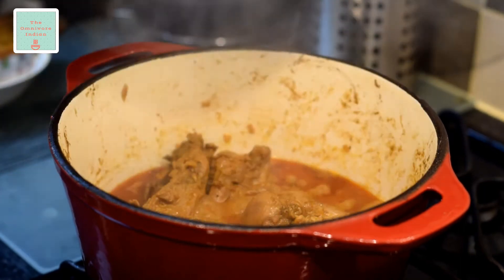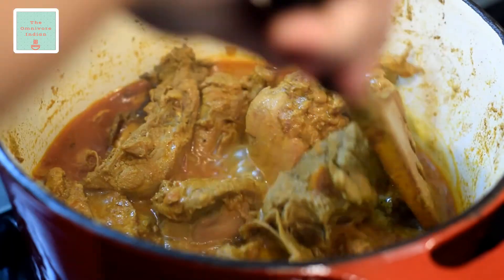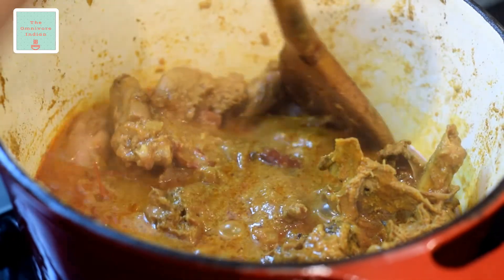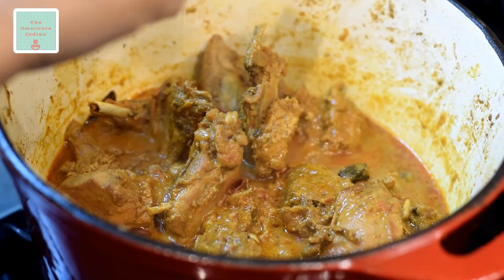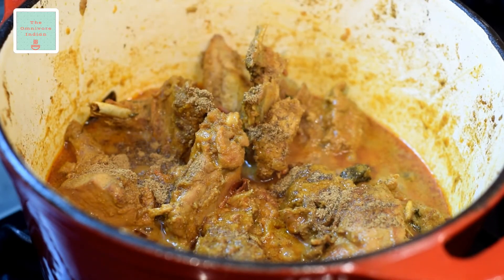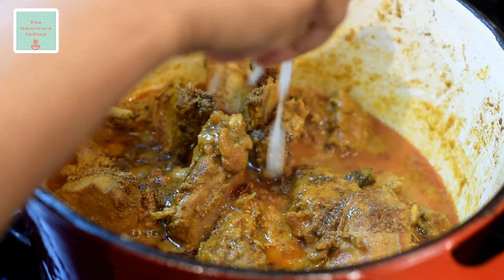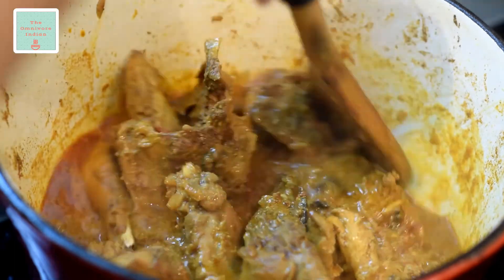Cook on low flame for at least 45 minutes. After 45 minutes take the lid off and check to see if the meat is tender. Sprinkle half a teaspoon of garam masala into the pot and squeeze in the juice of half a lime, and stir them into the meat.